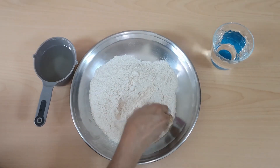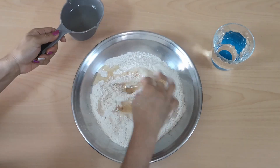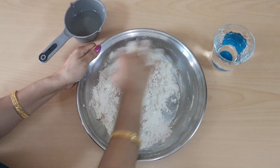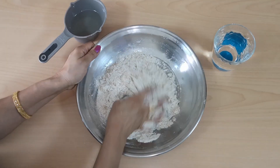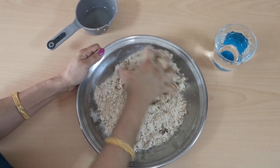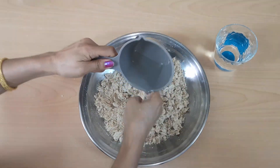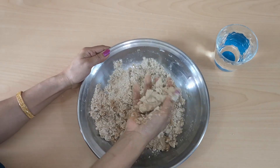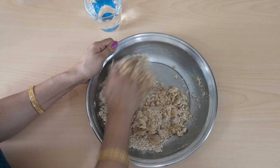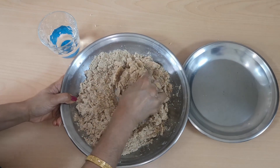Now I am going to add the oil to the mixture. We will add a little oil and mix it well. When we add more oil, it will be better to mix it in. We add more oil and mix it so it will be soft and smooth. We will add warm water and make the dough soft.